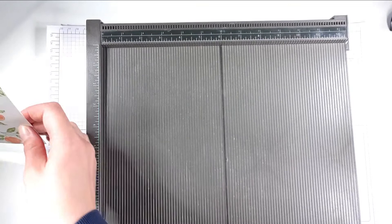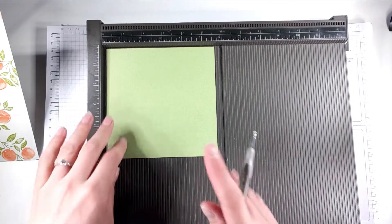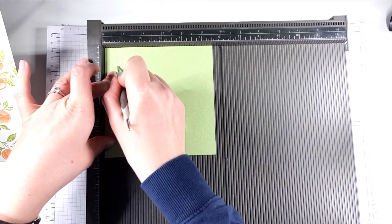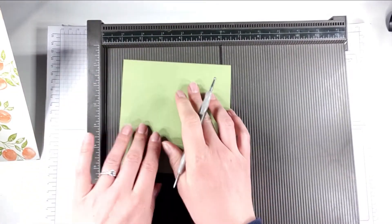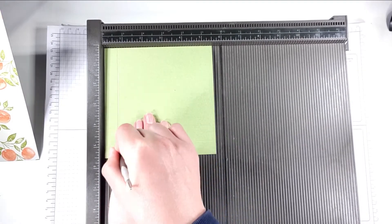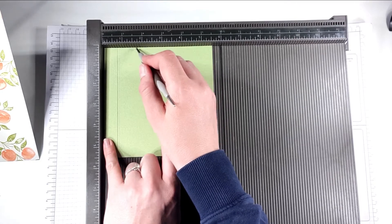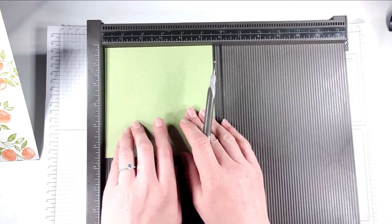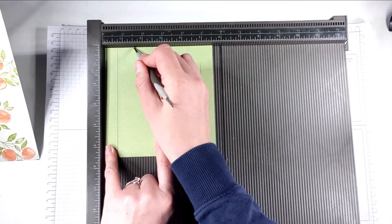While I've got my scoreboard here I'm going to do the lid as well. My lid is a five and a half inch square piece of pear pizzazz cardstock and I'm going to score that at three quarters of an inch and one and a half inches on each side. I'm not actually butting my cardstock up to the side — I'm leaving it just a little bit away from the side and then doing it at three quarters and one and a half inches.